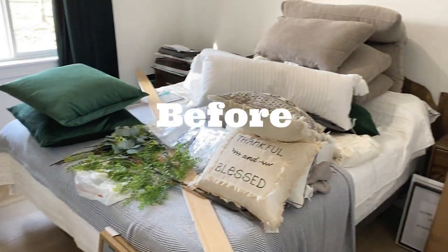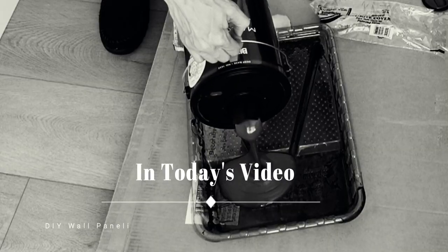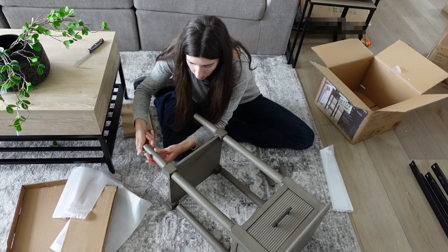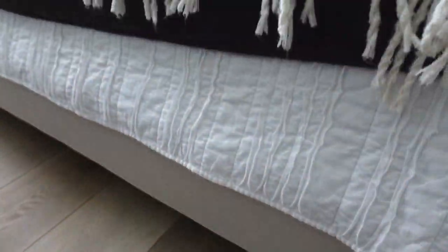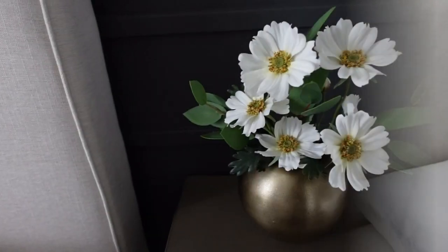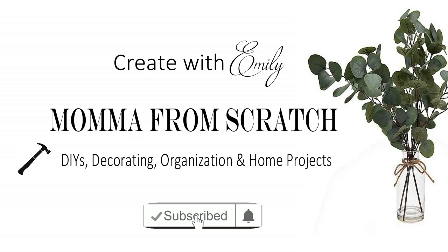In today's video, we are making over my guest room. Are you ready? Hey everyone, welcome to Mama From Scratch. My name is Emily if you are new and I hope you're having a beautiful day so far.